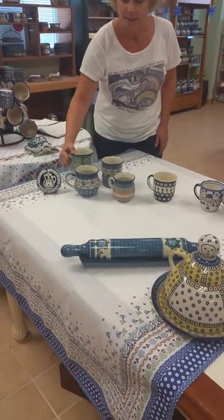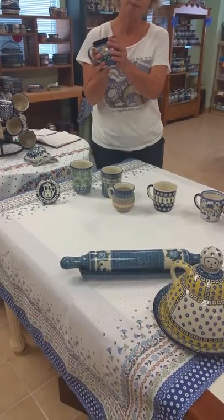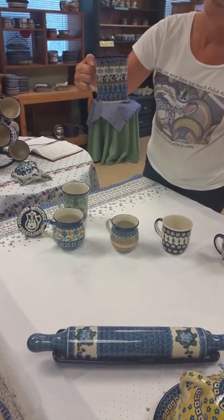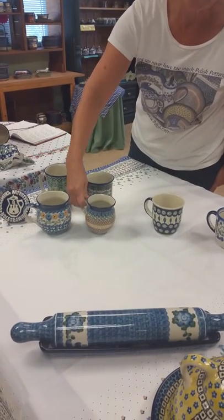16 ounce. This bubble mug is also 16 ounce. The bubble mug shape is pretty popular — people like to wrap their hands around it like that, I think. This is a 14 ounce mug, pretty classic shape. The smaller bubble mug comes in at 12 ounces.